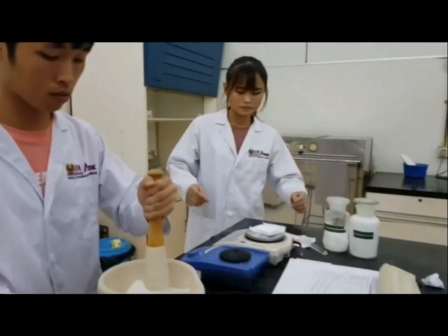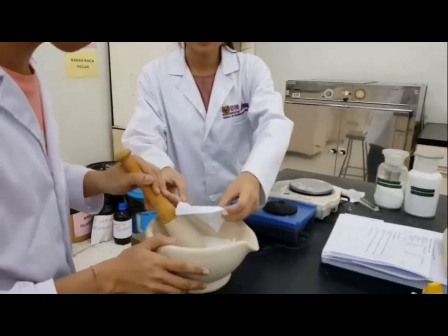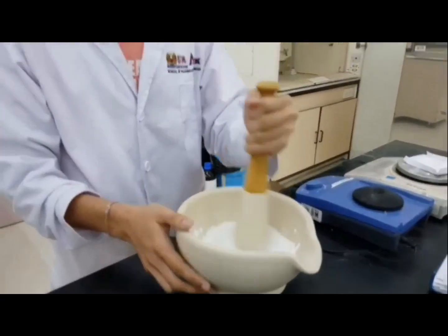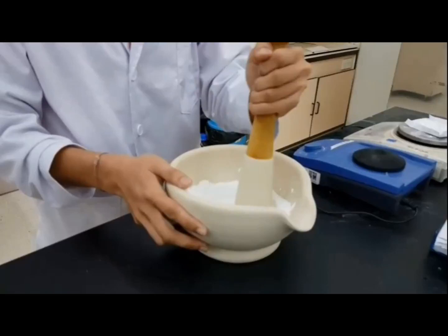Help me add the powder inside the mortar. Here comes the trituration. You can see I'm triturating the zinc oxide and the starch. I mix the zinc oxide first, then I mix it with the starch.